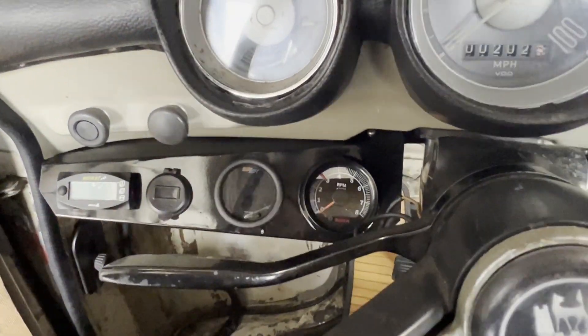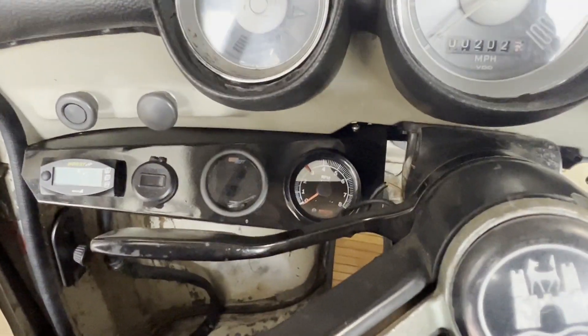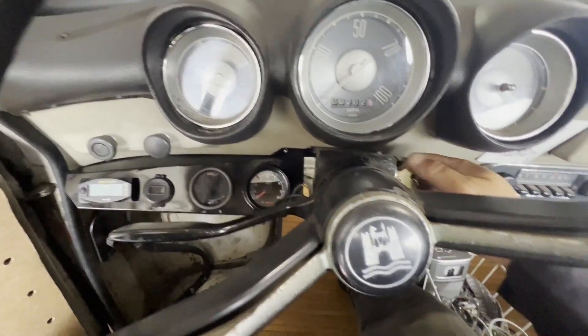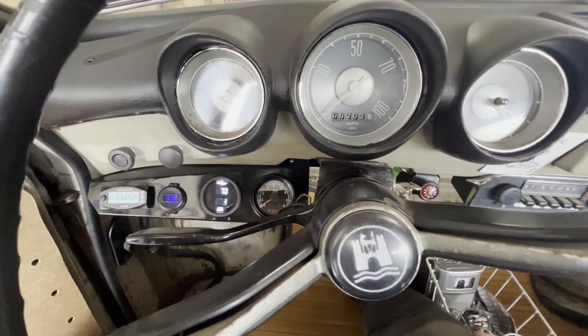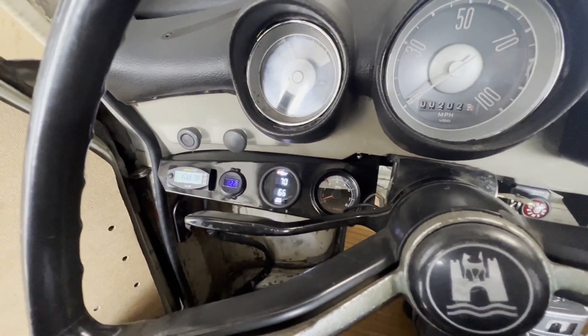This is a cold start — I haven't started it yet today, so we'll see how it goes. I didn't even have the ignition on. I guess it starts right up.